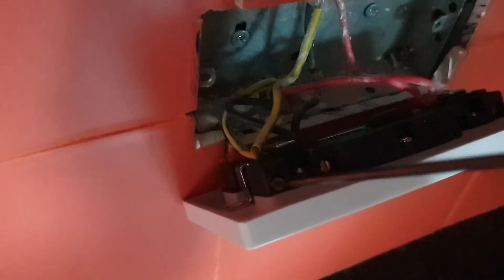Okay so you now need to unscrew each of the terminals and pull the wires out.